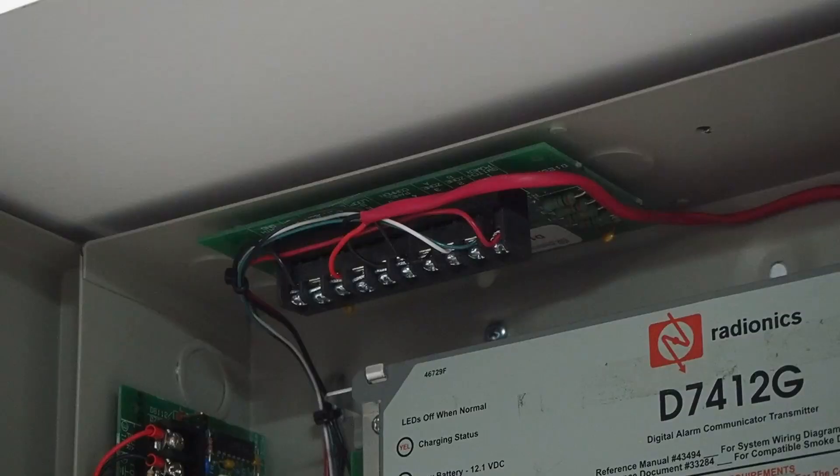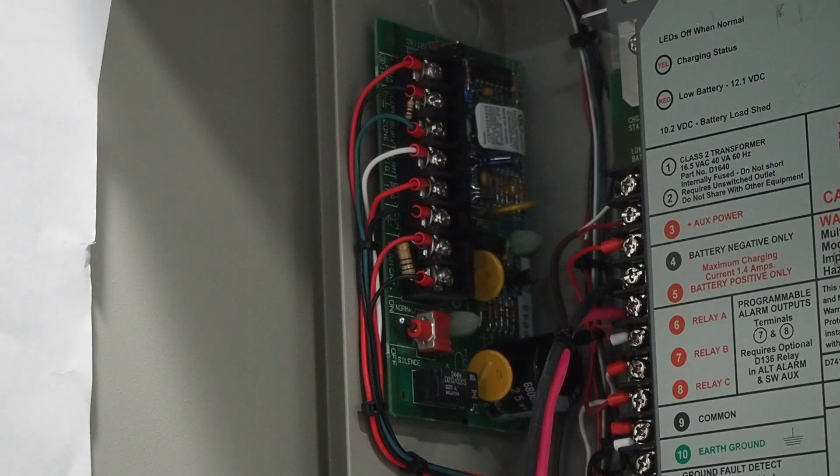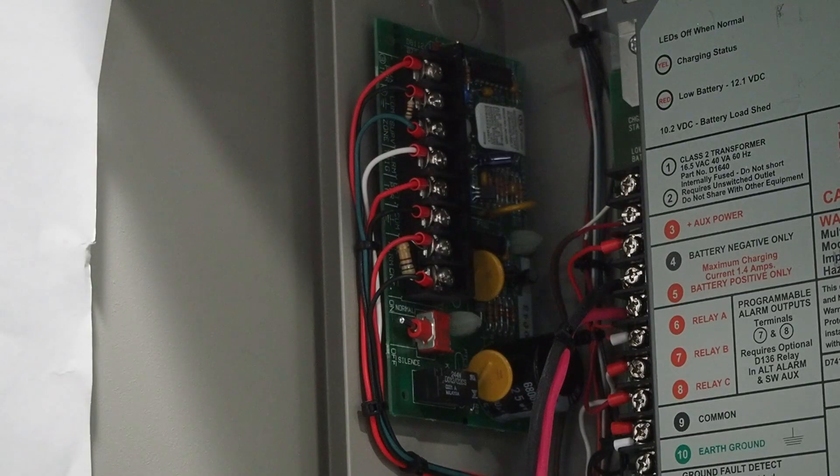Basically what the D125 does is provide two-wire smoke zones — two of them per module. It actually allows you to choose whatever zones you want to convert, so I have zones 7 and 6 connected to it. Next I have a D182C supervised bell circuit module, which allows you to convert any unsupervised output into a supervised output. I have this being used to drive the horn strobe. Because this is a 12-volt system, I have an external power supply providing 24-volt power to this module in order to run the horn strobe at the correct voltage.